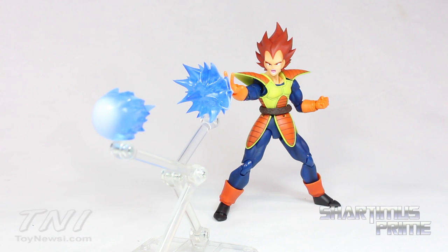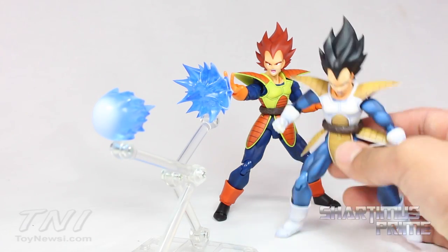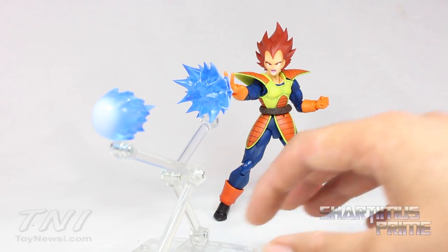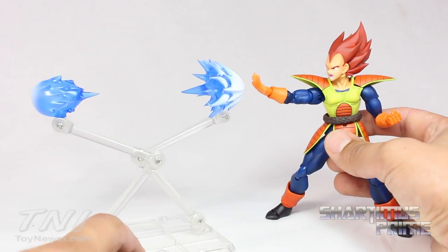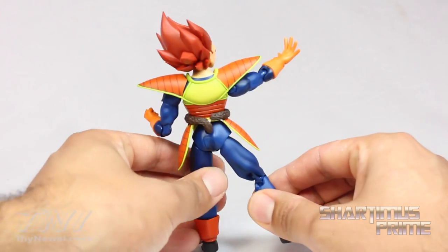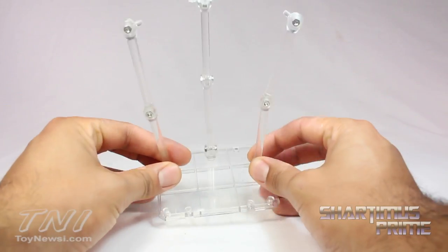Here's Vegeta out of the packaging! A very cool figure with the colors that first showed up in the cartoon, which later changed into these colors right here — which I prefer! So I do like having this figure more. This one I honestly bought just to review. Now the accessories are the same, but looking at the figure, I don't think it was done poorly. I don't like the color scheme so much, but I think the figure was actually very well done.